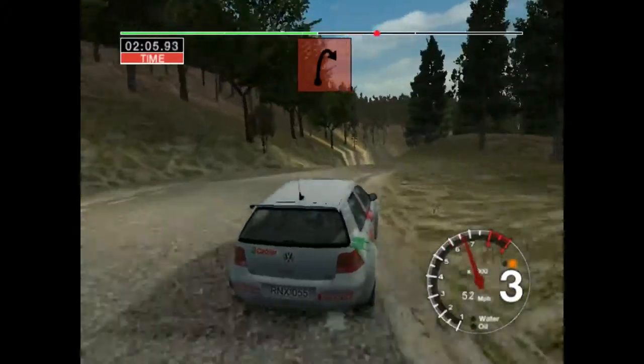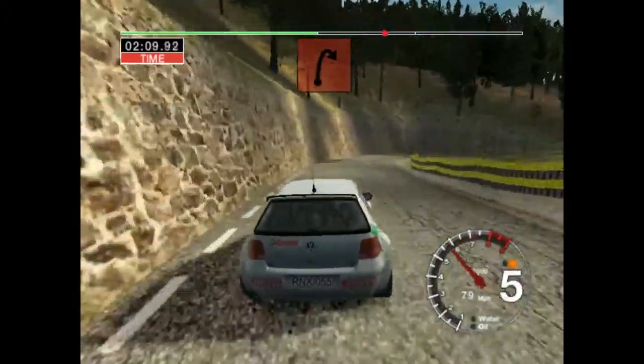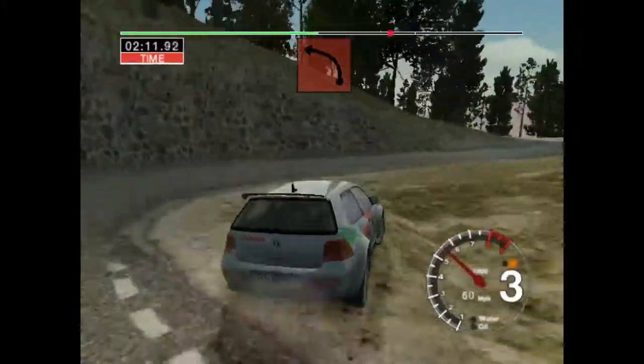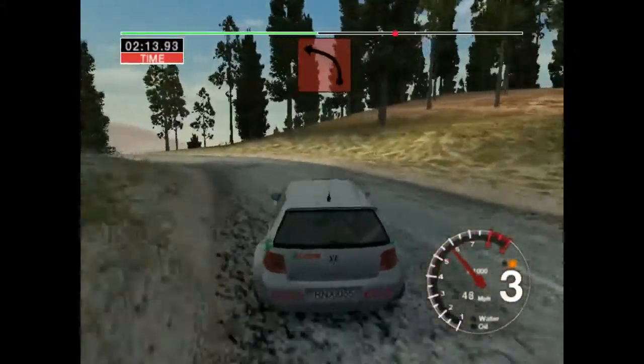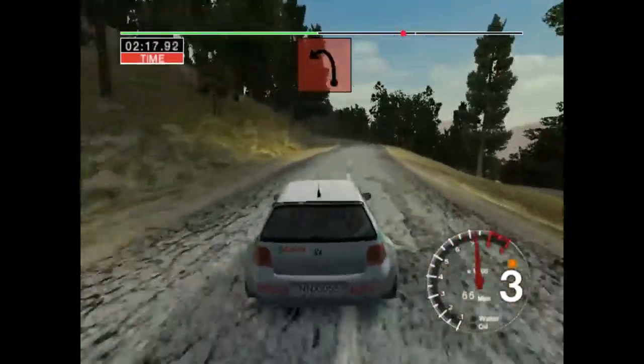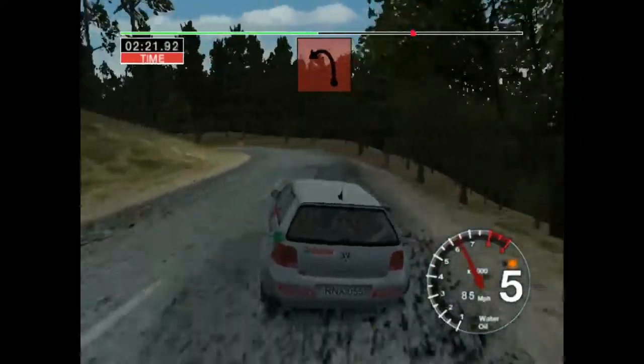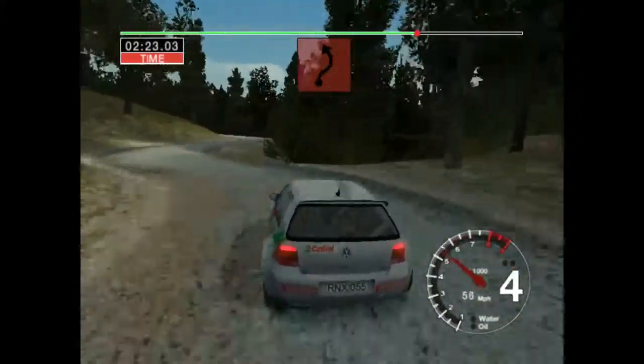Fifty long, six right, tightens to two. Into two left. Seventy. Very long, four left, tightens to two. Into three right and two left.